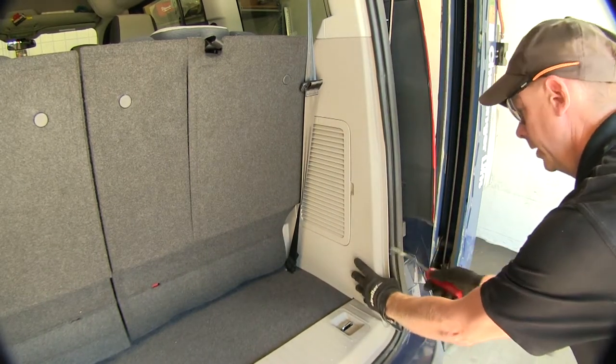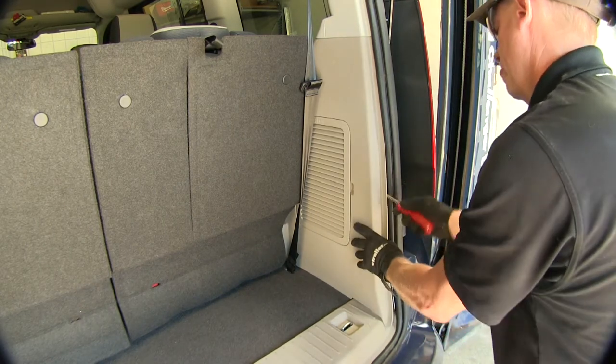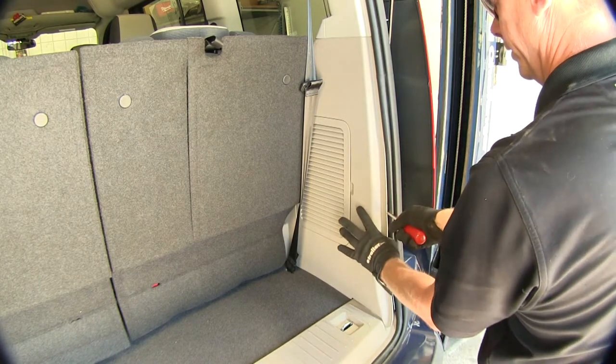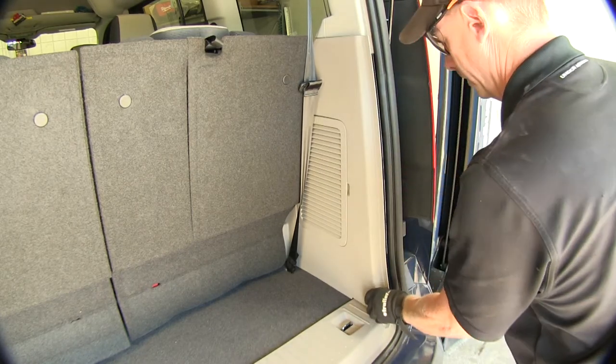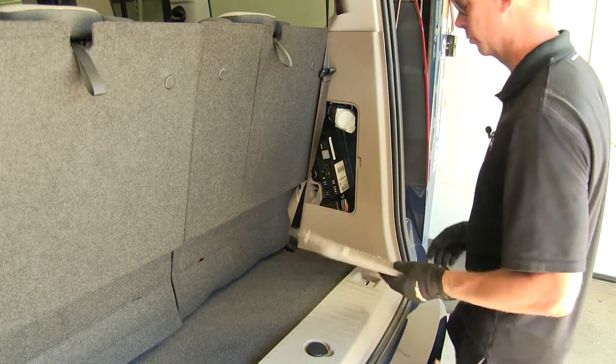There's a snap about right here — you want to use a trim panel tool for long reach. There's one about right here, and right here. Now this small panel right here we need to pop loose and move out of the way as well.